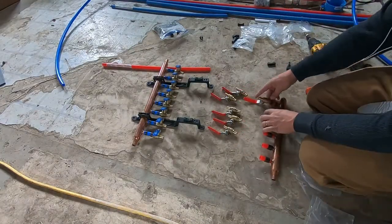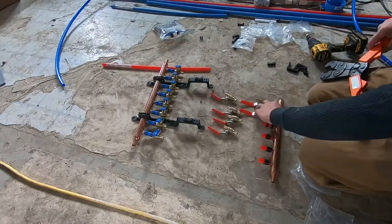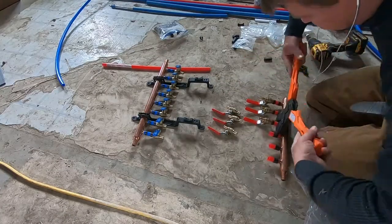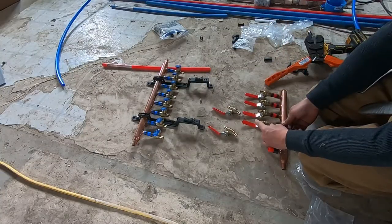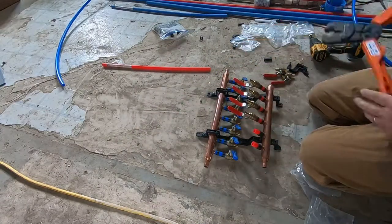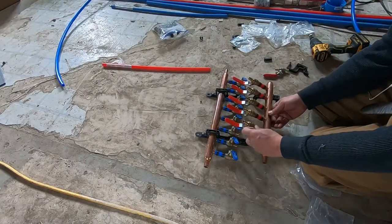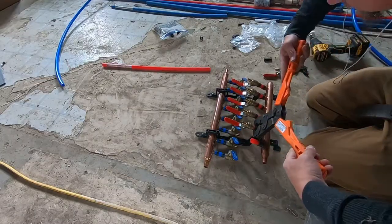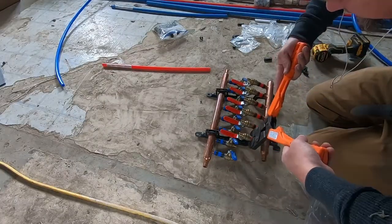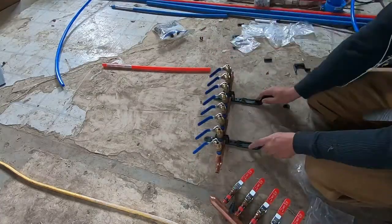This is me building the manifold. For the hot water I have a manifold with six lines and a closed end. For the cold water I have a manifold with eight lines and two open ends — one end for the incoming water and the other end going out to the water heater. I attached a valve to each fitting. You could get a manifold with those valves pre-built in, but I did it this way because it's a lot less expensive to get just the copper manifold and the valves separately.